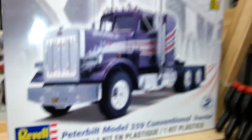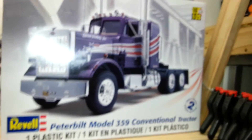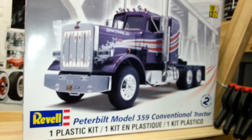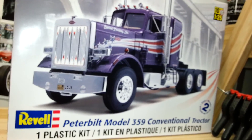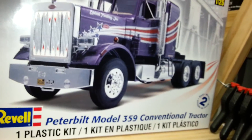This Revell kit here — it is going to be the next build. I've just been opening it up and put it in the soap bath. After building an AMT K123, the Revell kit looks bloody beautiful to work with. Even the stacks on it look more realistic, not like little sticks.